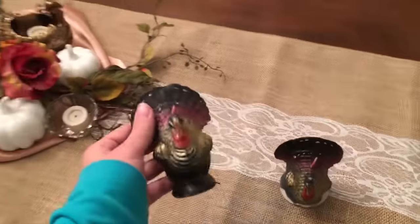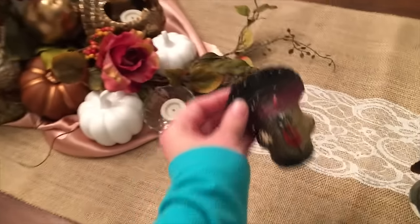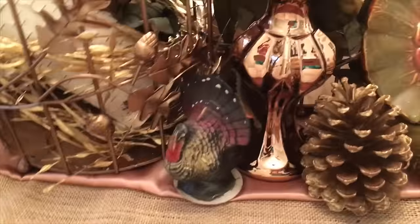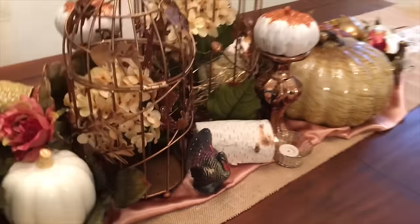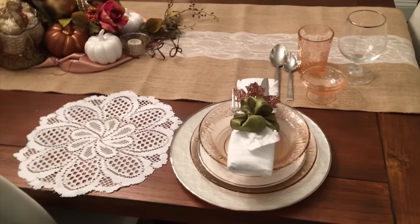Lastly, I have my two very old turkey candles. I've had these for such a long time but I like to include them in my tablescape every Thanksgiving because it's like a tradition. I played around with placement for a minute and decided to put one on one side and the other on the opposite side. And that is just about it for my centerpiece — now I'm going to start working on my place settings.